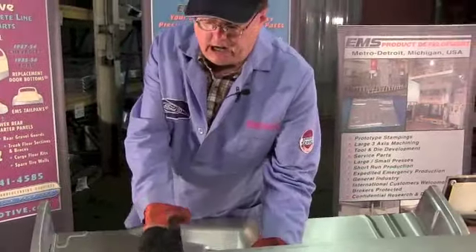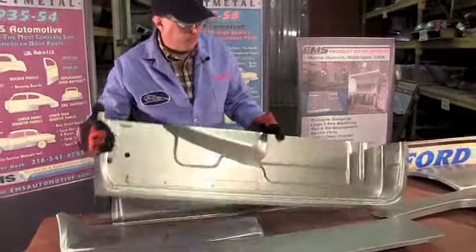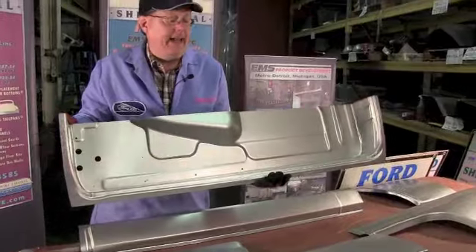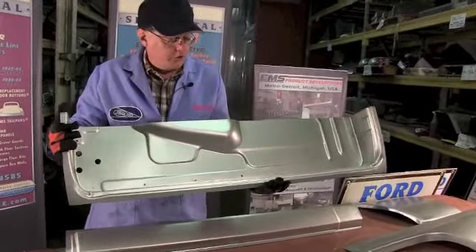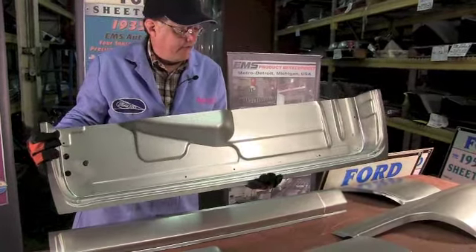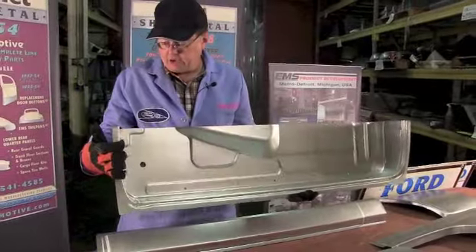Our kit consists of the outer skin like I just showed you, and the inner structure. This is your inner structure - the inside of the door. This is made out of heavy 18 gauge steel. This is what the doors are supposed to be. We don't make them paper thin like that Chinese stuff from those other guys - you know that cheap black Chinese stuff, it's really bad.